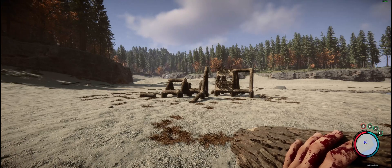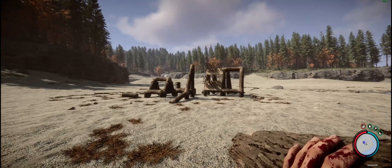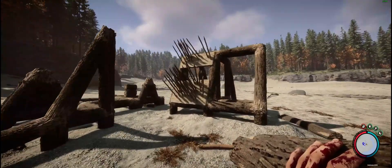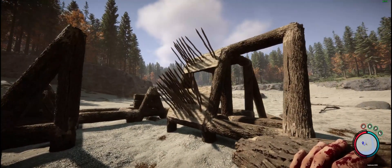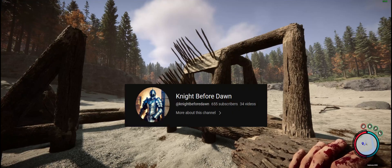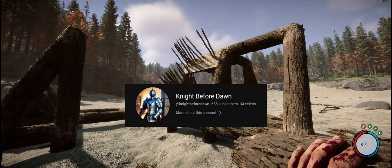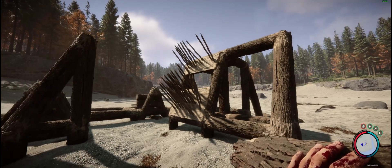Today we're building a fortified fort with spikes all around it. I've been testing this sort of structure and I got this idea from the channel Night Before Dawn, so if you haven't checked this channel yet it will be in the link down in the description.